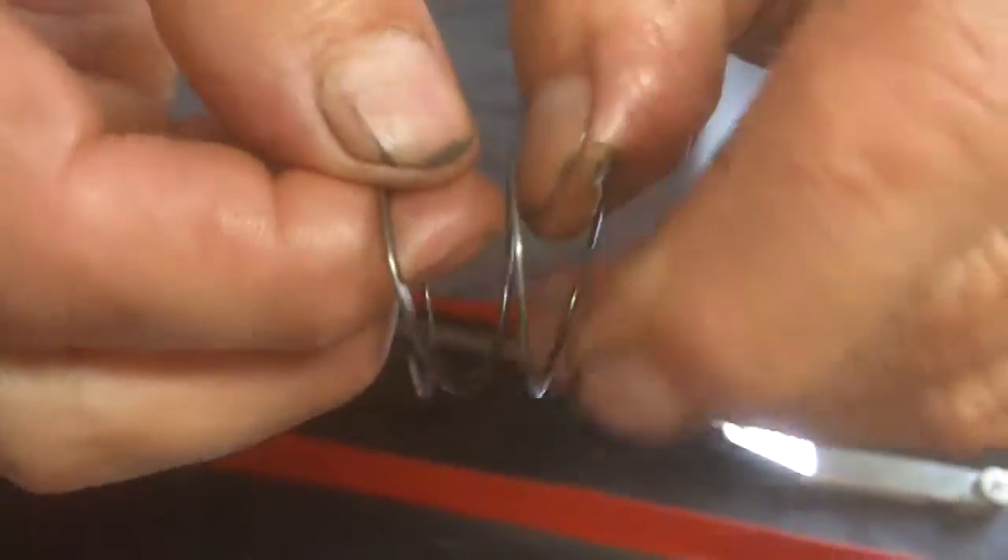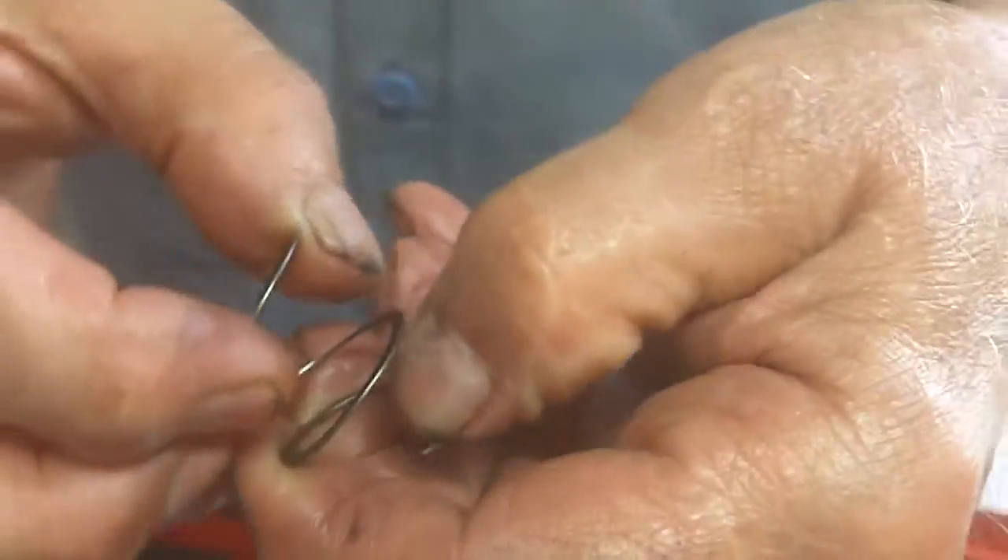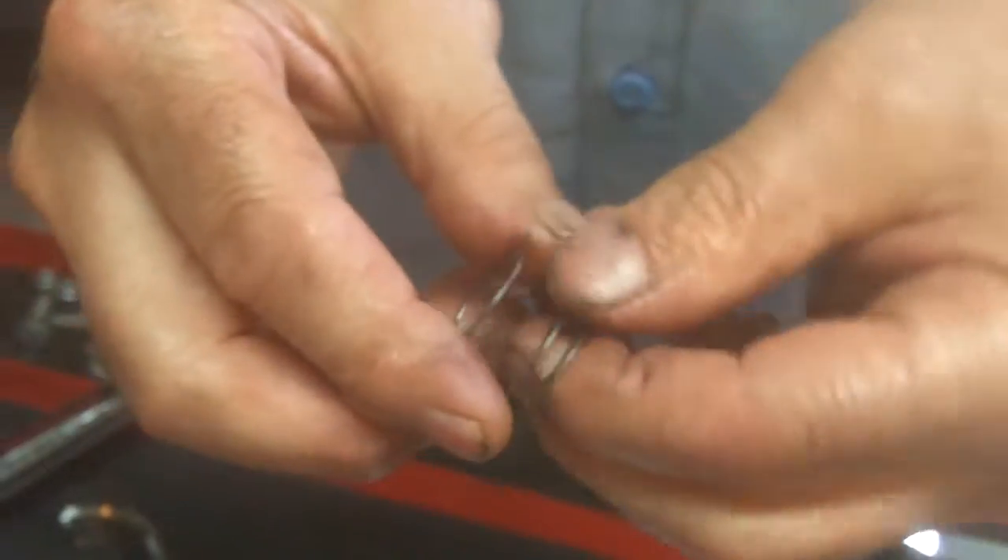The spiral lock is a mild steel curlicue - it's like a continuous snap ring. Once it's in, it's almost impossible to get out, very hard to get out. They're never going to come out because you over-revved the motor.